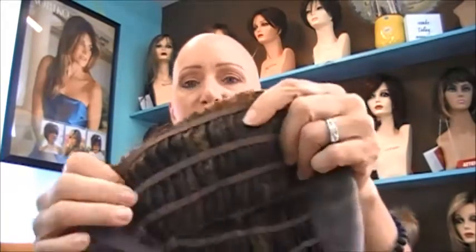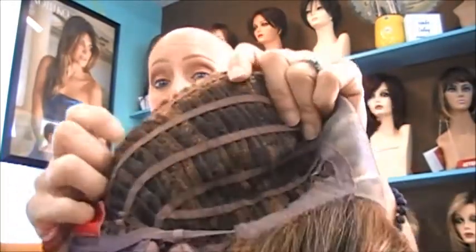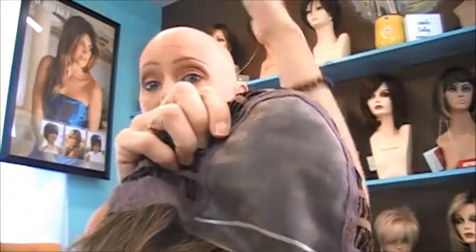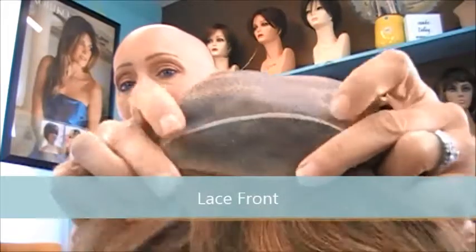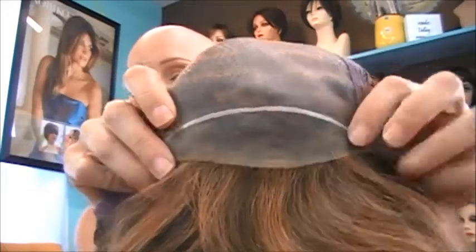Let me show you the cap construction. This has the classic weft in the back, which allows for ventilation and to keep your head cool. The top is monofilament top, which allows you to part your hair on either side — in the middle, on the side, wherever. And also because of the monofilament top, it looks very natural — it looks like your hair is growing out of your head. In addition, it has the lace front, which at the front looks like it is growing out of your head.